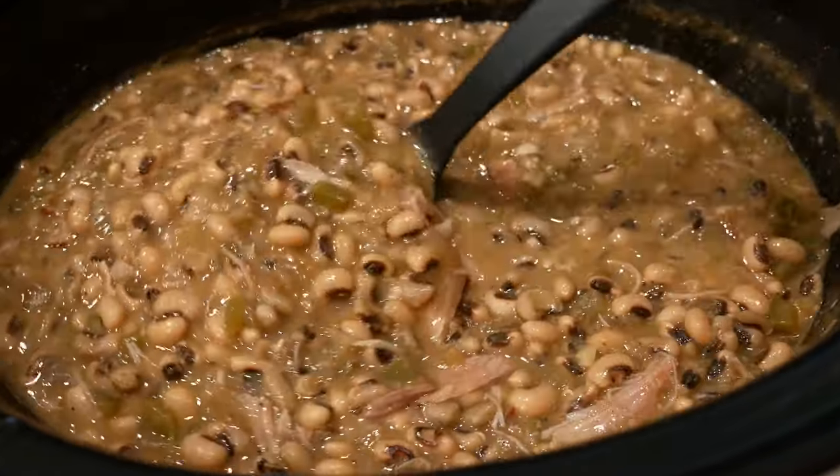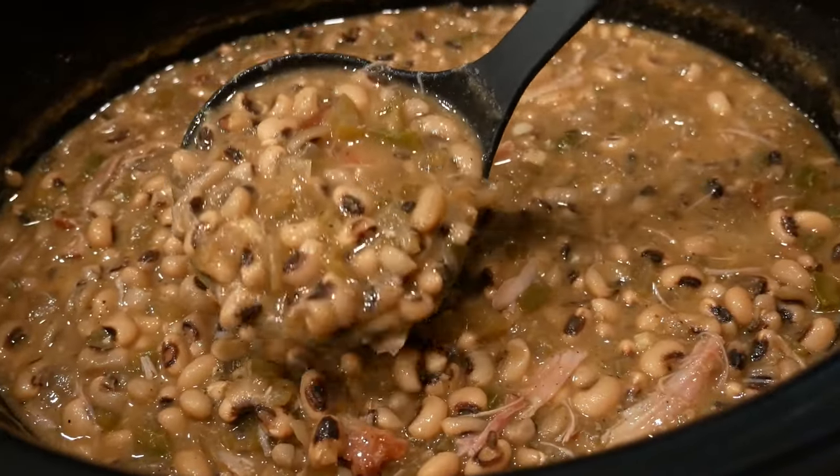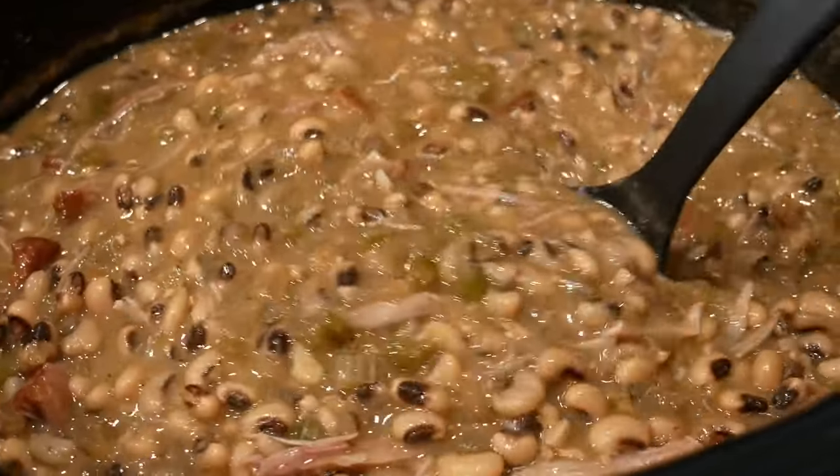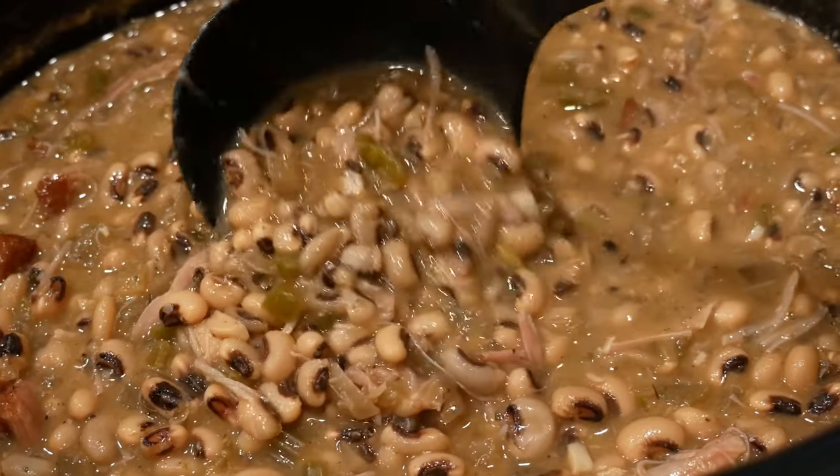Hey y'all, welcome back to my channel. Today I'm going to show you how to make this delicious pot of black-eyed peas with smoked turkey. If you want to learn how to make this, be sure to stick around.